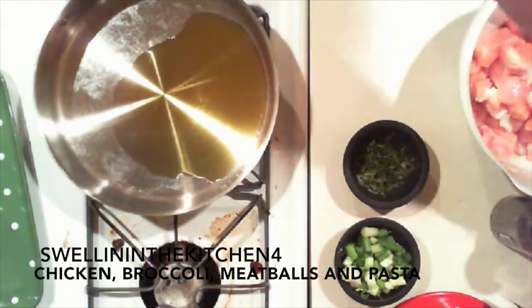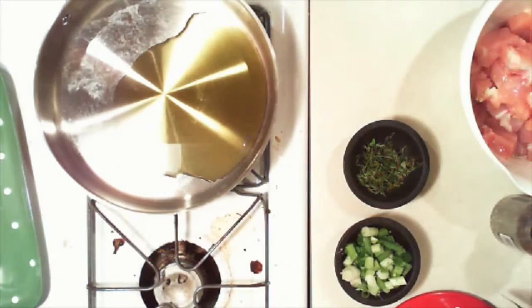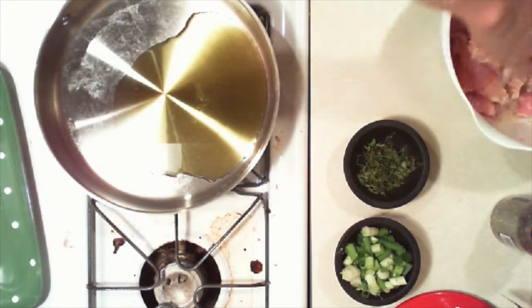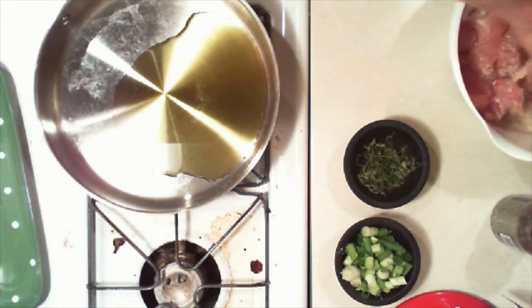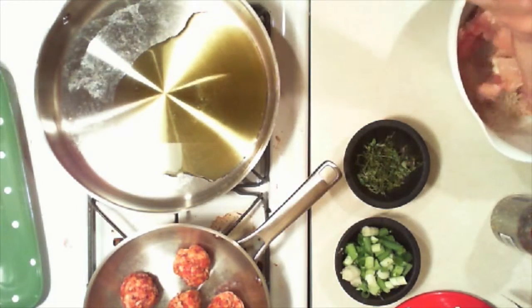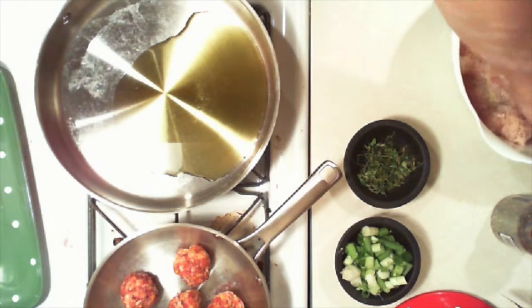Okay folks, tonight what are we doing? What are we eating? Pasta. Spaghetti and meatballs. Spaghetti and meatballs with some breaded chicken. Meatballs will be up to you if you want them. Yeah, I want some breaded.